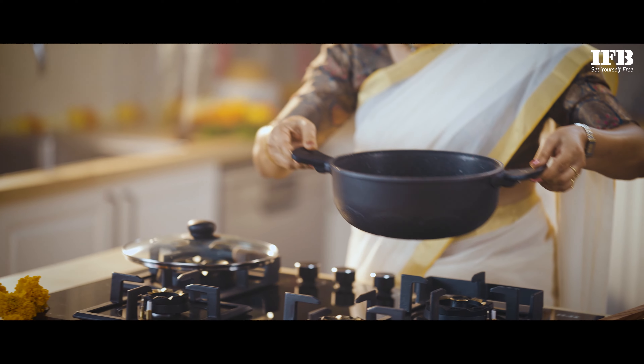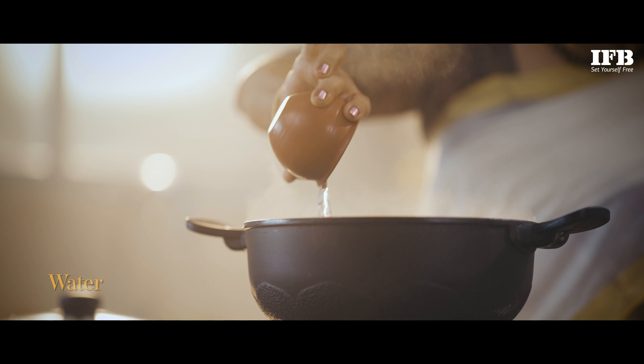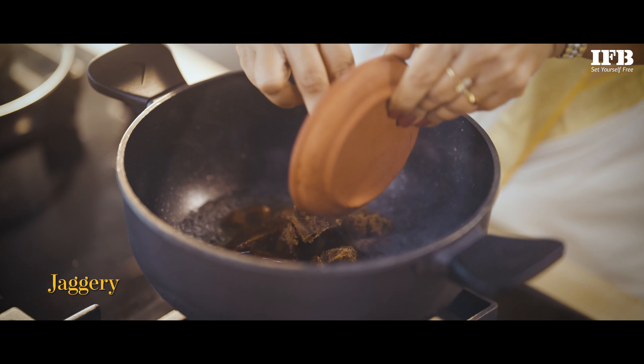Now let's add some water into the pan. Add some jaggery to this — this is Palm Jaggery, Panan Jakkara in Malayalam. Let's keep stirring it until the jaggery is completely dissolved.